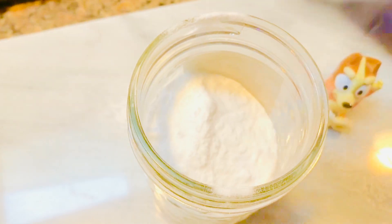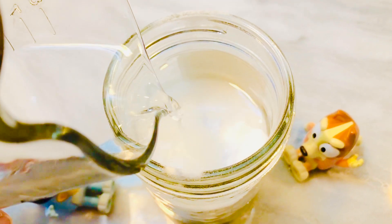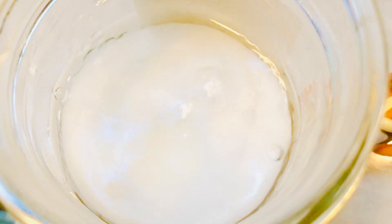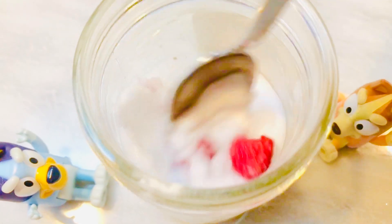Fill it about halfway, and then we add some warm water — about a quarter cup. Oh, look at it bubble! I'm going to add some frozen raspberries just to give it a little pink color.